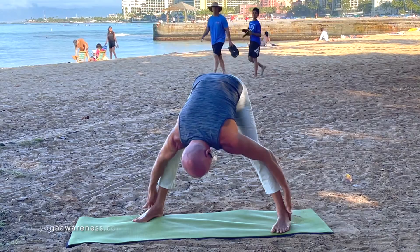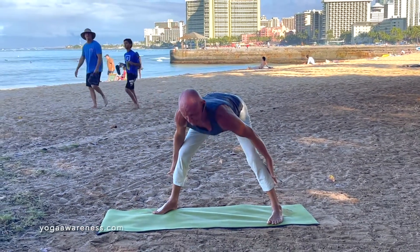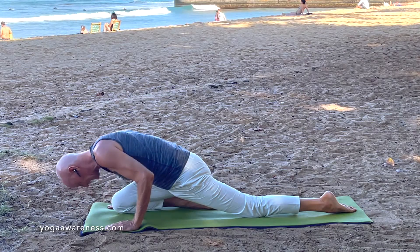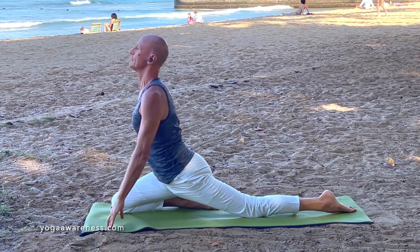Now sliding the fingers up the back of the legs. Inhale, lift the chest up halfway. Keep the knees bent to help get a deeper back arch. Inhale, let the chest lift you up, coming lightly onto the fingertips. Roll the head back and lift up through the chest.